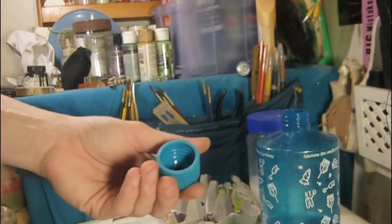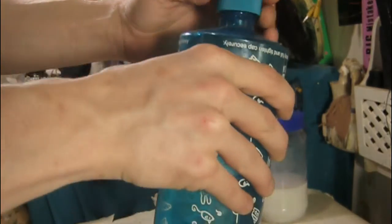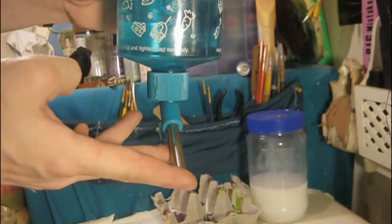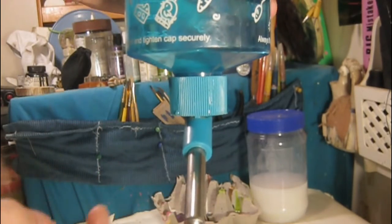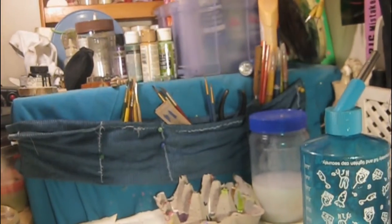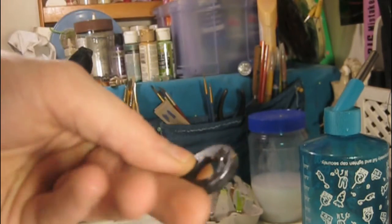Pull out the rubber washer and then put it back on firmly. Make sure that your finger is over the tip whenever you're doing so, when you're turning it upside down with water inside, so that it creates the vacuum again. The pressure from the water will keep that ball down where it's supposed to be, so it will let the water out. Simple fix.